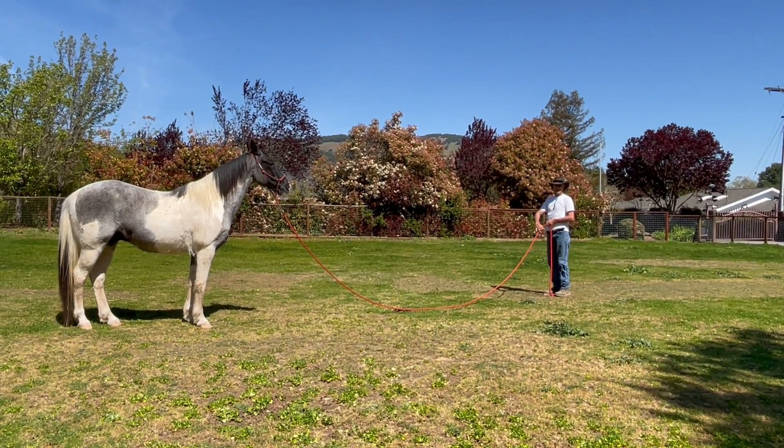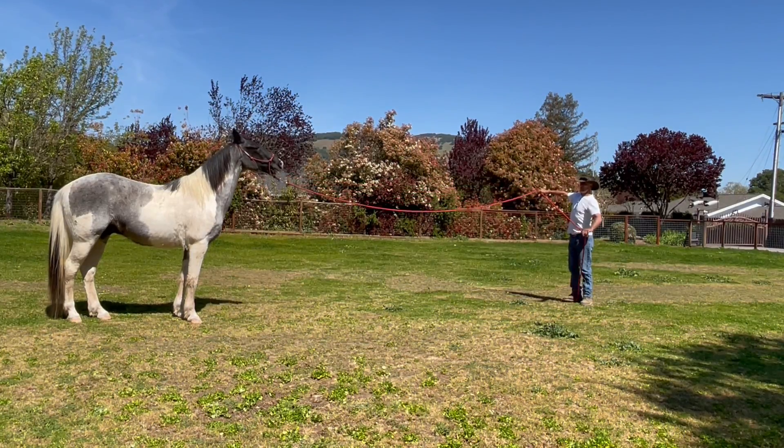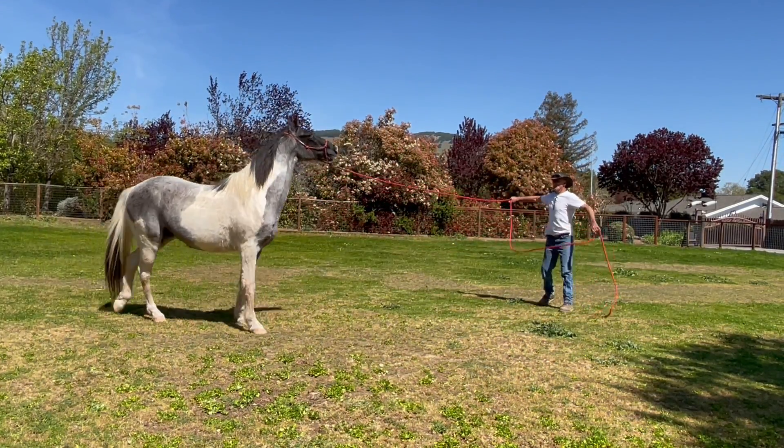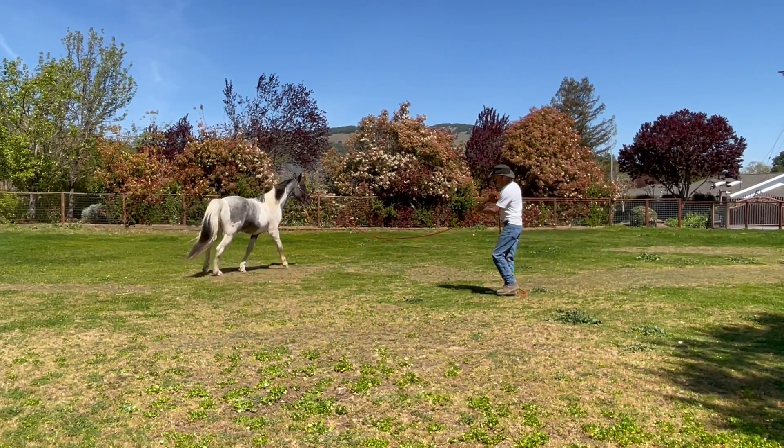I want him to go to my right, so I'm going to step over, catch his right eye, put the pressure up. He's not going off the pressure, so I'm going to shorten the rope. Watch, there he goes. Now I'll give him his release. Now I'm going to try that again.